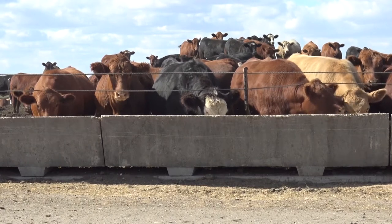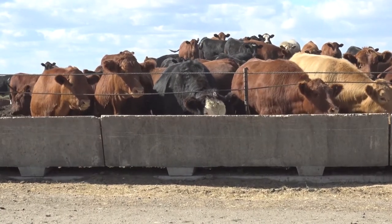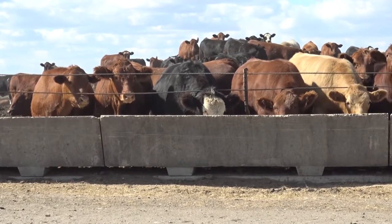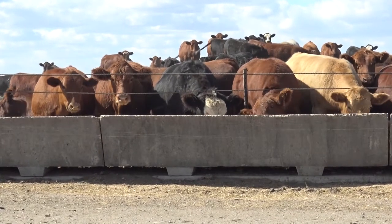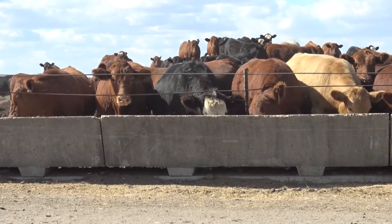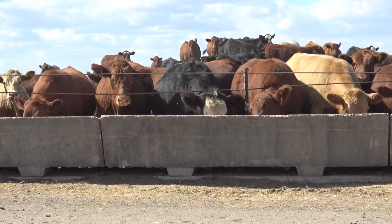We're here today with Dr. Roxanne Nock from Dakotalon Feeds and myself Scott Kilber with Agtegra. We're going to talk a little bit about bunk management and scoring your feed bunks — to give you an idea of what we look for as feed consultants when we come out and try to read a bunk, and how to do that.